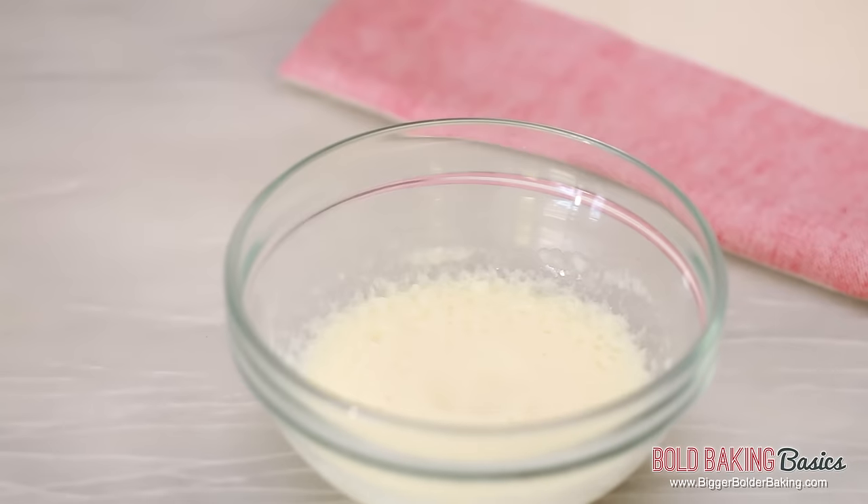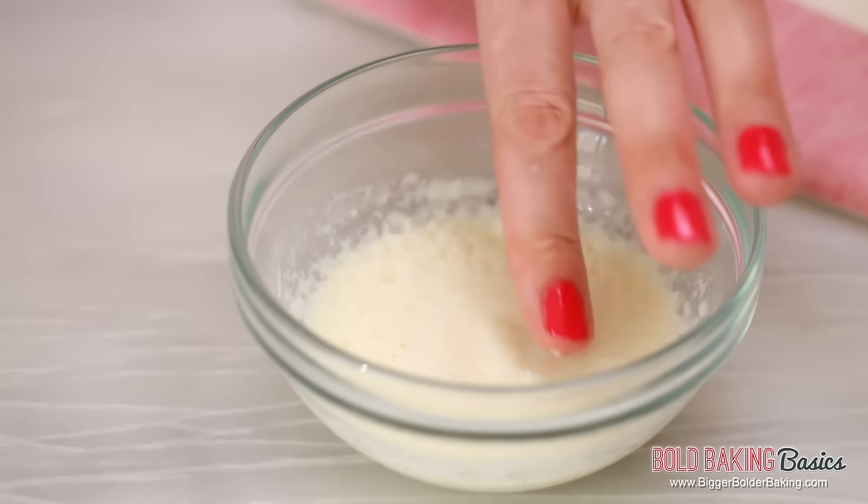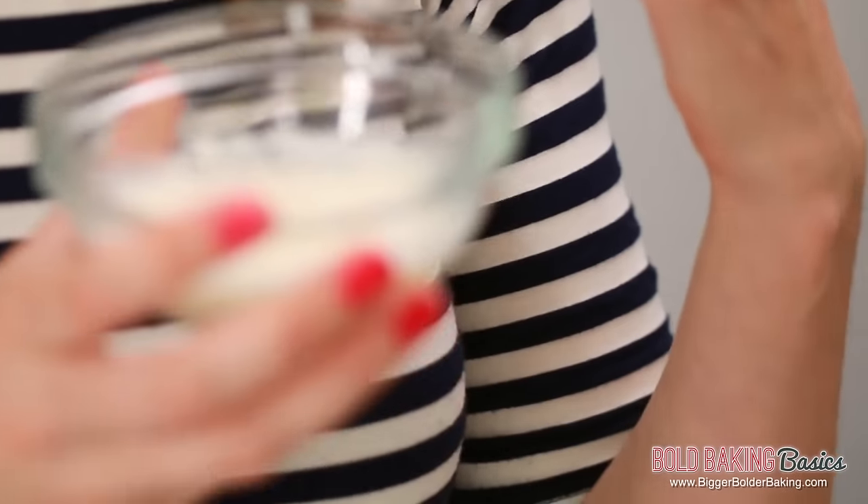Let this mix sit on the counter for around five to ten minutes. You'll notice it forms a sponge, and then we'll come back to it. After five minutes or so, your gelatin should look nice and firm and spongy. Now pop this into the microwave, or you can do it over a bain-marie, and gently melt this jelly until it's liquid.